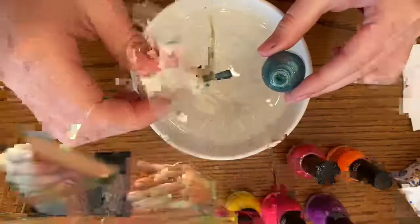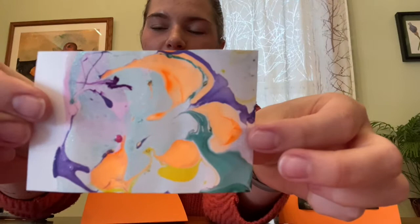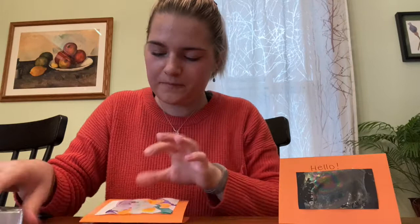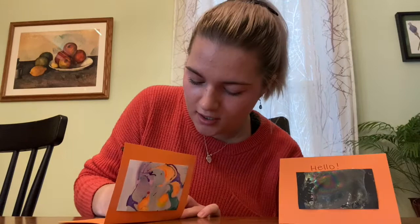Now I'm going to find my other favorite print — the last one we did with all the cool colors and some glitter. I'll put it right in the middle and tape it on the front of the second card. This one I'm going to write to Miss Leslie. I'll write 'Hi Miss Leslie' inside, then tell her what I miss about her in the middle, and sign my name at the bottom: 'From Rosie.'